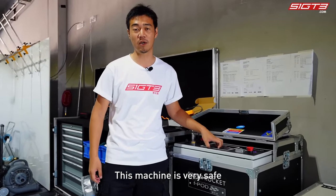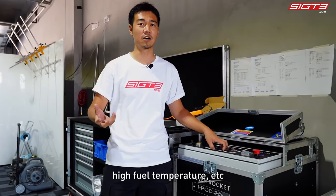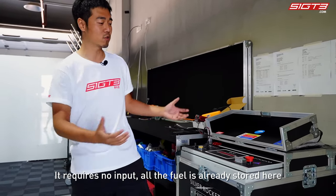This machine is very safe — it is able to avoid static electricity, high fuel temperature, and other hazards. It is also very convenient to use, requiring no special input. All the fuel is already stored inside the machine.